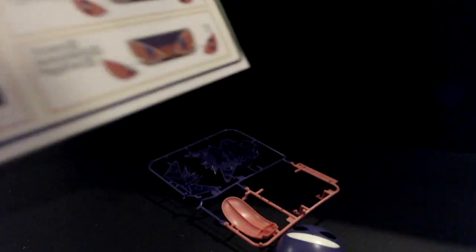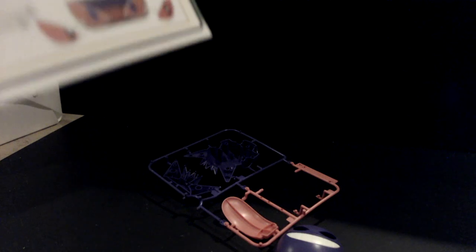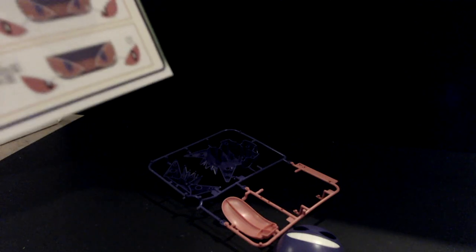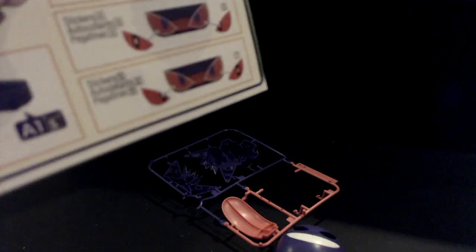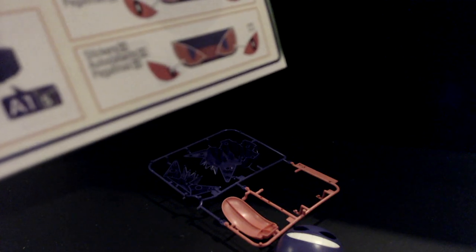Just a quick note: one small issue I'm seeing is that it says to put the stickers you like for the eyes, but once you put the stickers on you can't change them. So unfortunately, if you want to change the eyes, you'd have to buy an entirely new model kit. I'm just going to stick with the basic forward-facing eyes because I think that works.